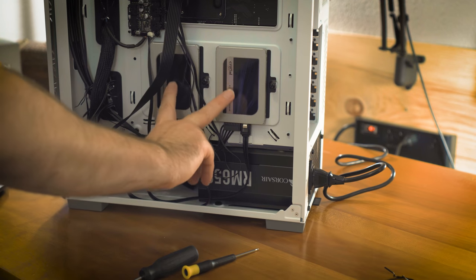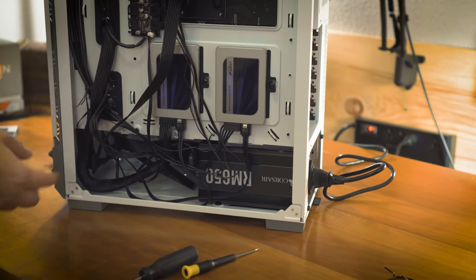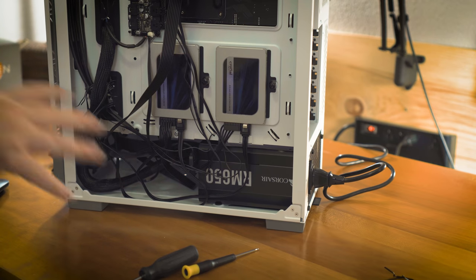I've done some power connections and cable management, and also installed the two Crucial MX500 drives — the 500GB boot drive and the 2TB storage drive. I started figuring out how to route cables and keep things managed. The board only came with two SATA cables, one with an L-connector, and I couldn't find a spare straight one, so I might replace a SATA cable in the future.